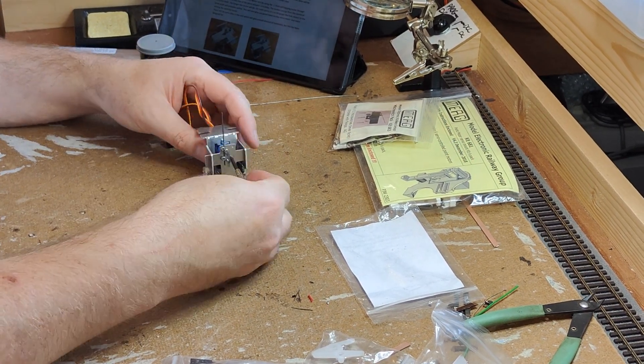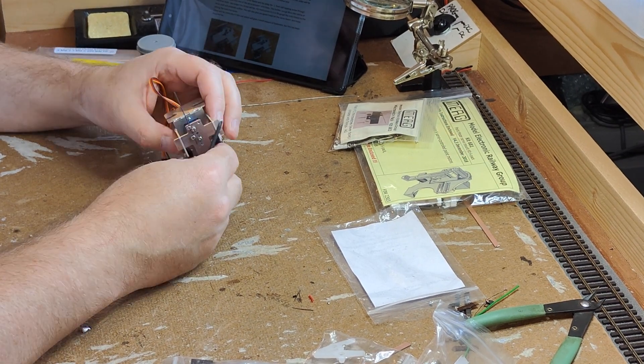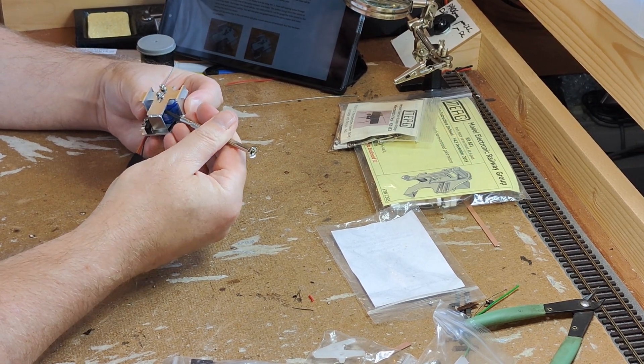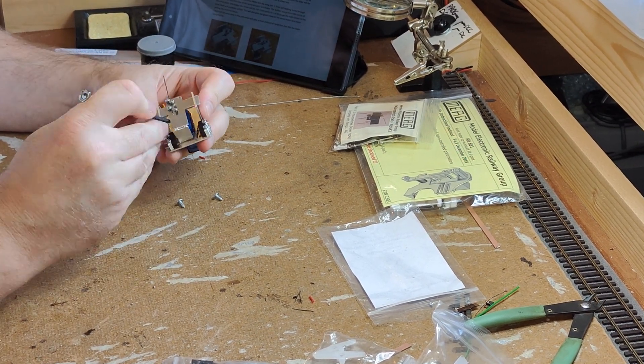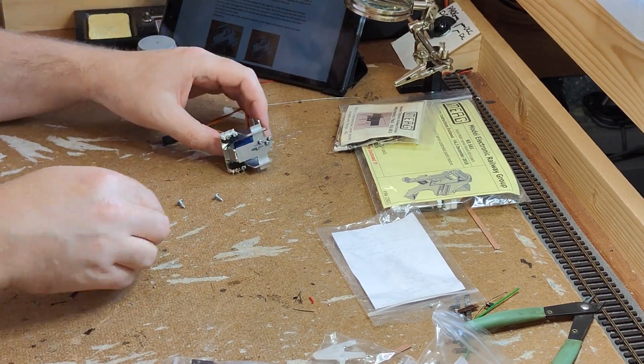Once completed, the servo arm is well inside the motor. This means it's safe from any accidental knocks, but if you do want to manually operate it for any reason, it's difficult to do so. That's not the case with the MERG version, where the servo arm is out in the open and can be manually moved quite easily.